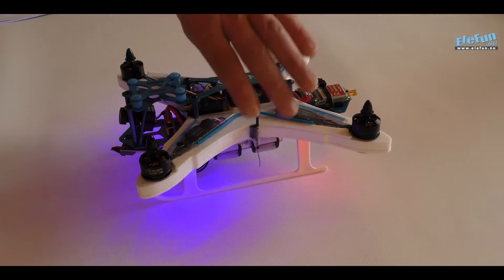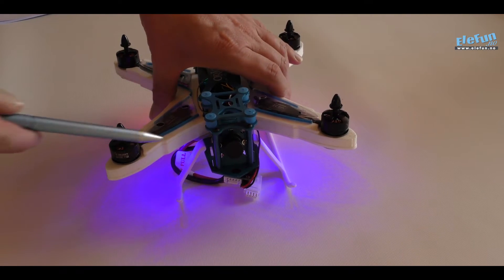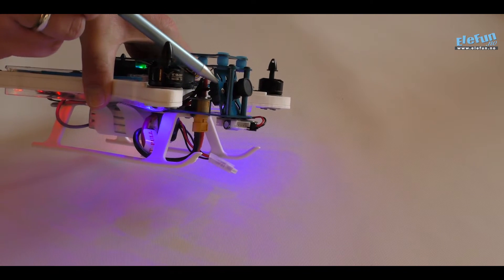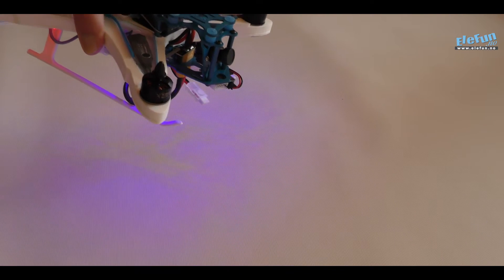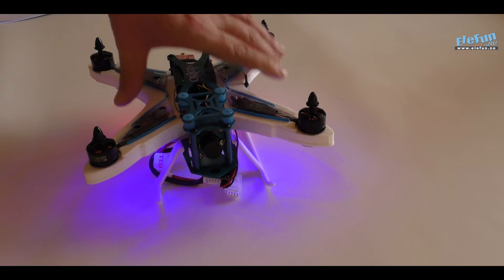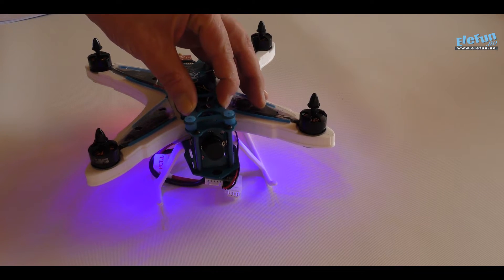If we turn this around, you can see that we have added the camera. It comes with a bracket, and the camera comes pre-installed with the attack angle facing upwards, so that when you fly forward you will have a straight line of sight. You don't have to use this — you can use a GoPro if you have one — and of course it's rubber damped.